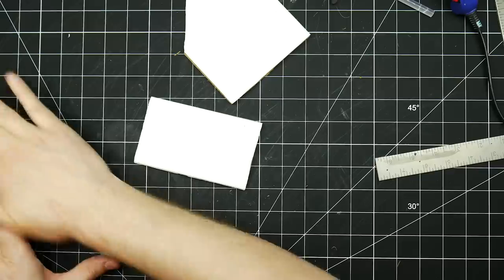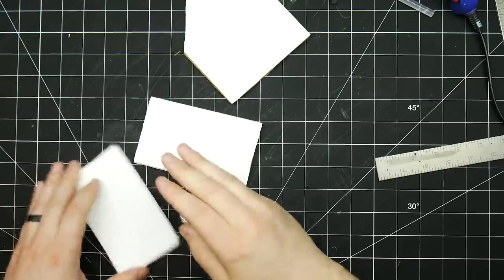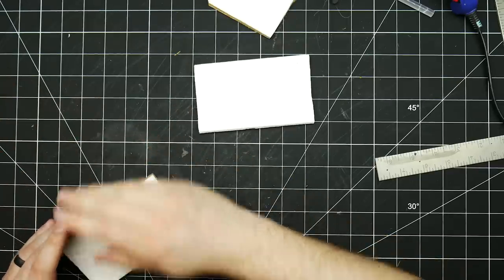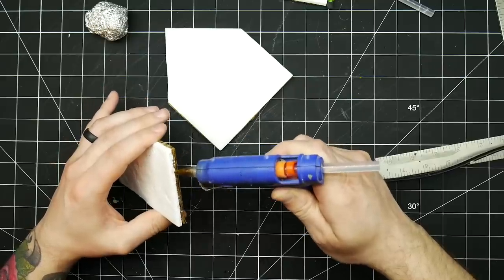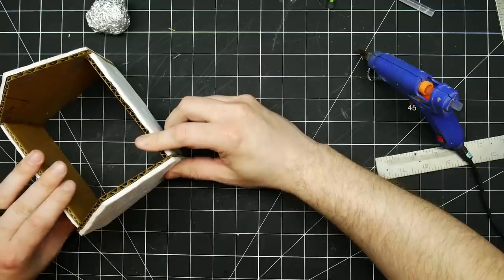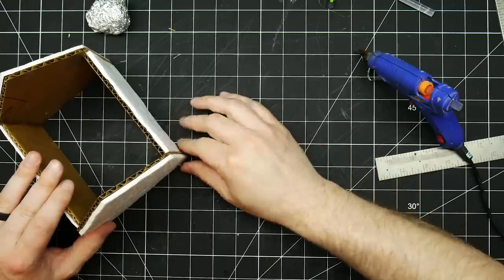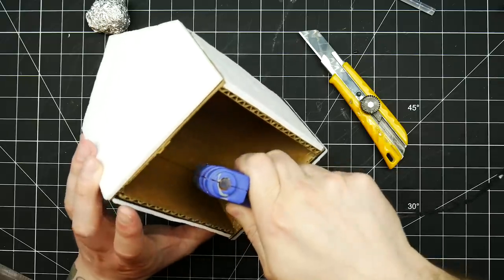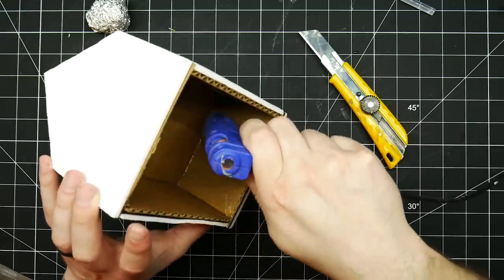No grout, no material to buy — it does come with one problem that will have to be addressed later. After texturing, it was just a simple matter of hot gluing all the walls together. This created a bit of a flimsy structure, so I cut a piece of cardboard to perfectly fit inside that would act as a brace and make the whole thing way stronger.